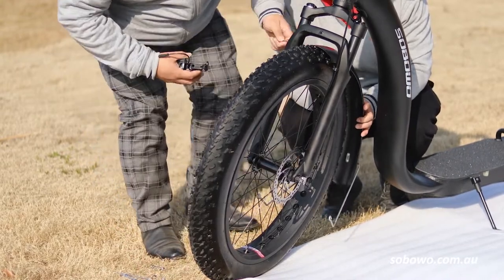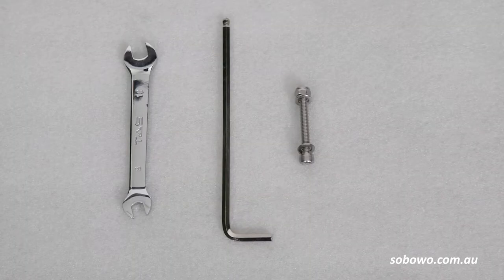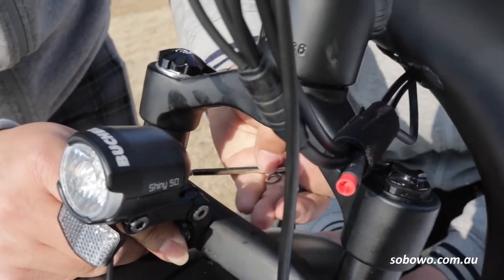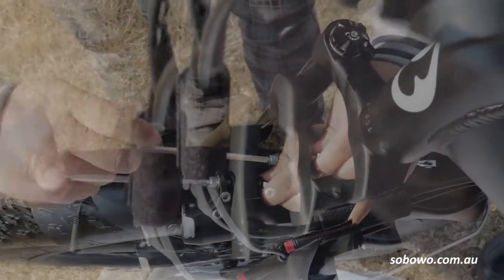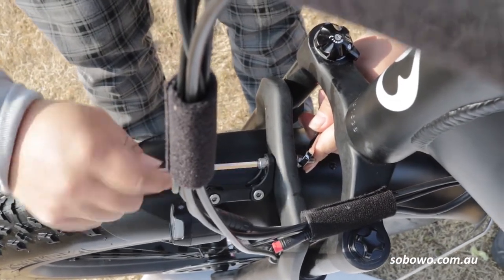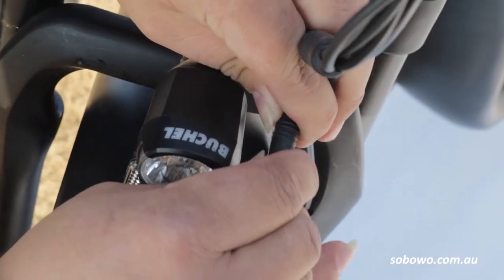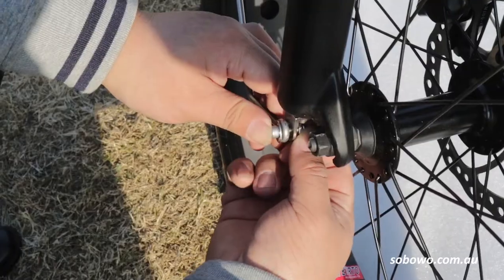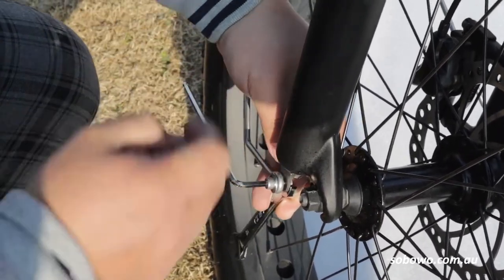Carefully slip the front mudguard in between the fork legs and using a 5mm Allen key, a 10mm spanner and the long M6 bolt, install the headlight to the front of the fork crown and pass through the front mudguard bracket. Once fitted, tighten the bolt, headlight and mudguard bracket to the front of the fork crown. Making sure the headlight is positioned vertically, snap together the headlight connectors, noting that the plug will only fit in one position when the cutouts are aligned. Using the 4mm Allen key and 8mm spanner, attach the M5 bolt, washer and nut to the front mudguard brackets. These attach to the lowest part of the front forks — tighten firmly.